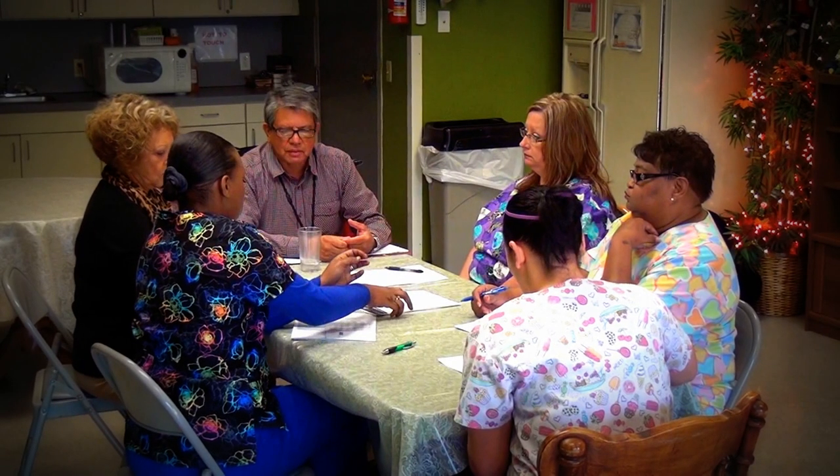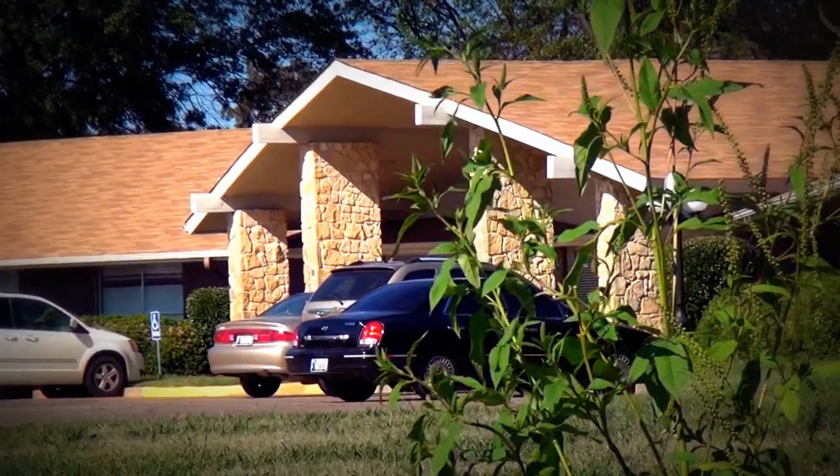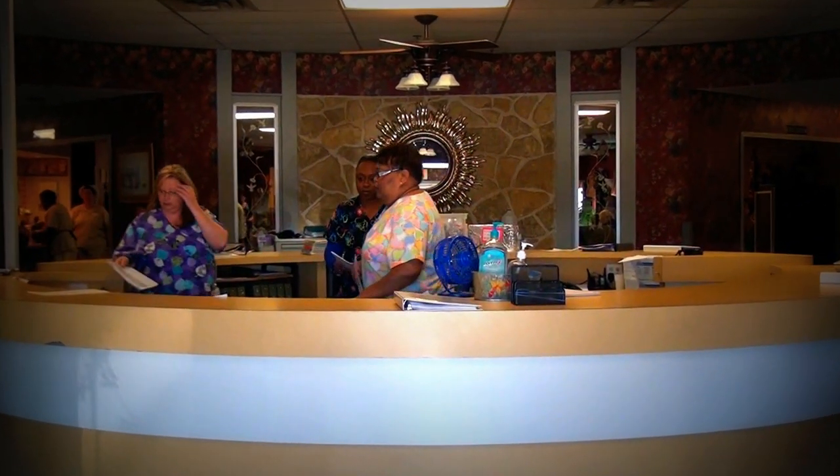Every morning around 10 o'clock we have what we call a stand-up meeting. That's when the charge nurses, the nurse managers, the administrator, the wound nurse — everyone gets together in the morning for about 30 minutes, sometimes longer. We discuss the problems we're having in the facility so everybody stays informed. What the charge nurses learn from that meeting is carried on to the 3-to-11, and the 3-to-11 carries it on to the 11-to-7. We also encourage our CNAs to give report to each other at each shift, so if a wound was found that day, the CNA can pass it on to the next shift. The stand-up meeting has been really beneficial and keeps everybody in the loop.